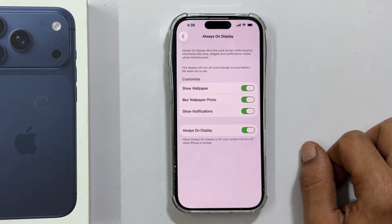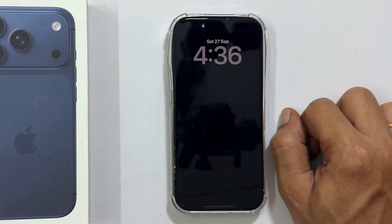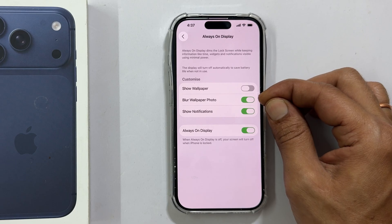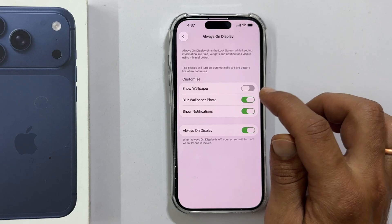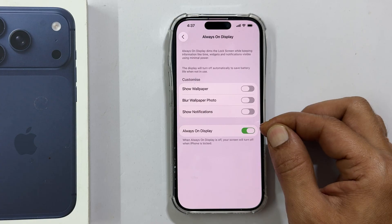Before we turn it off entirely, note that you have some options here to save a bit of power without fully disabling it. You can turn off Show Wallpaper, which will significantly reduce the drain. You can also choose to blur your wallpaper or disable Show Notifications when the display is always on. To totally turn off the always on display and reclaim that 1% per hour, simply toggle the main switch to off. And that's it.